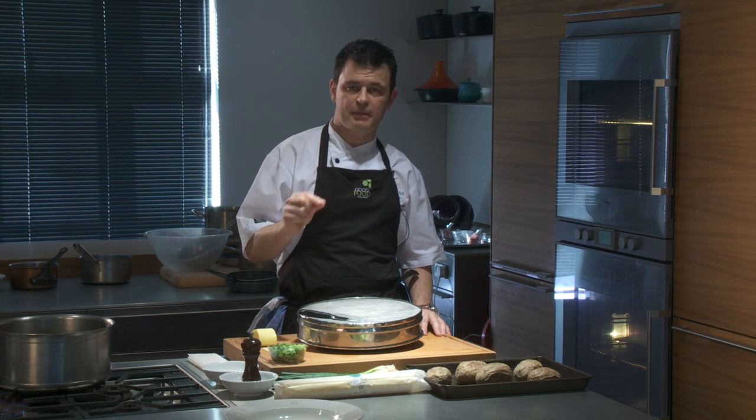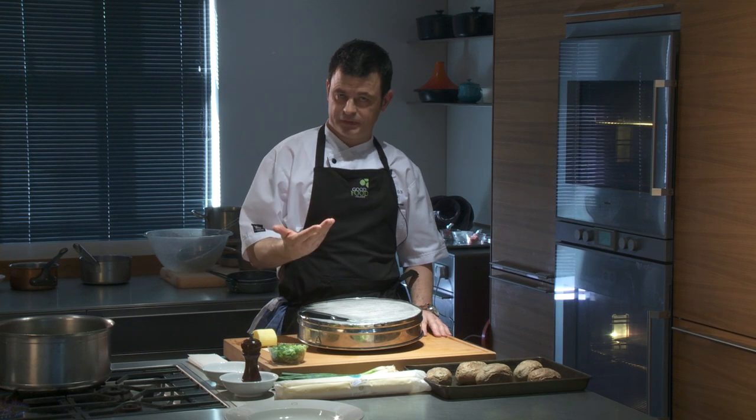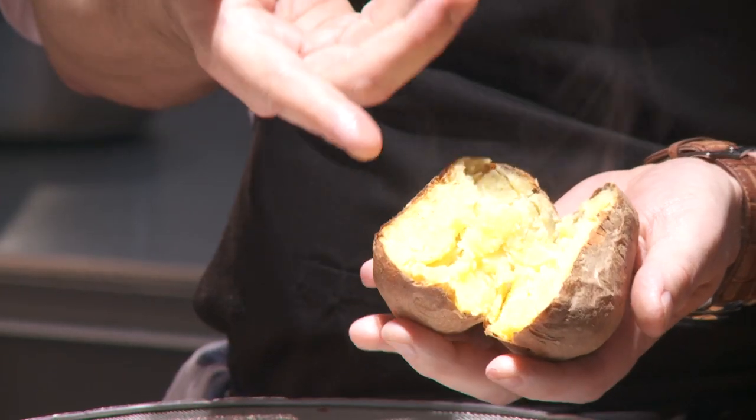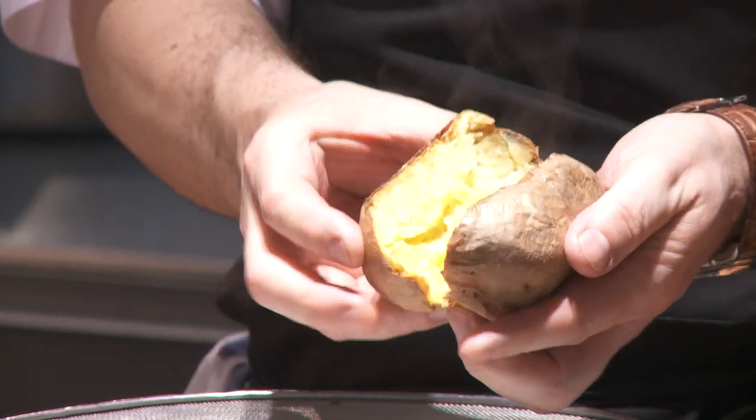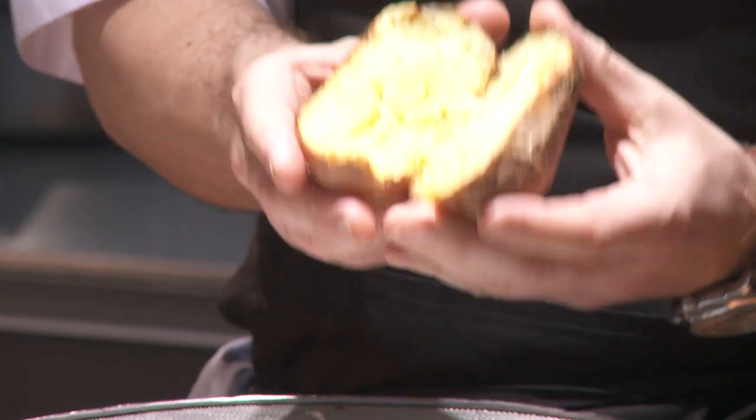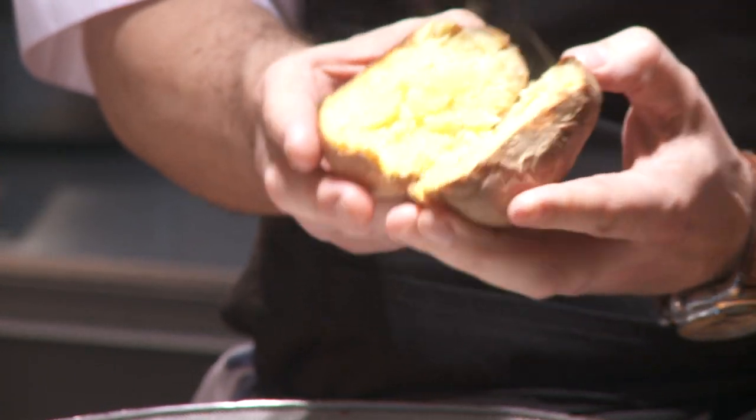One of the very important parts of making champ mashed potatoes is the actual potatoes. I'm using rooster potatoes. For this time of year they are particularly good. You can see the flesh in the potato is nice and floury, nice and dry. This is what we look for when we are trying to make some nice champ mashed.